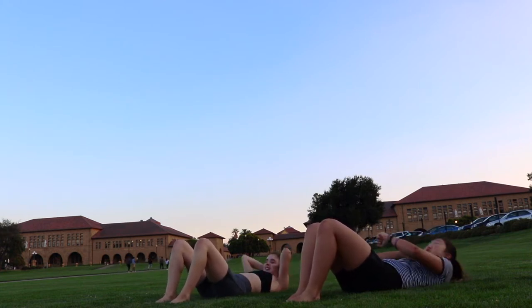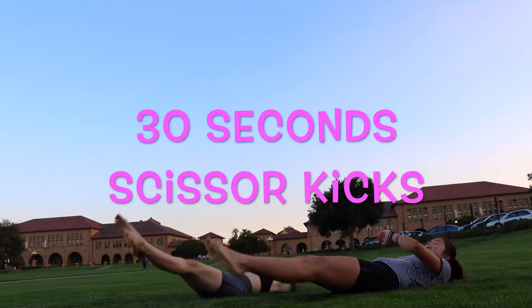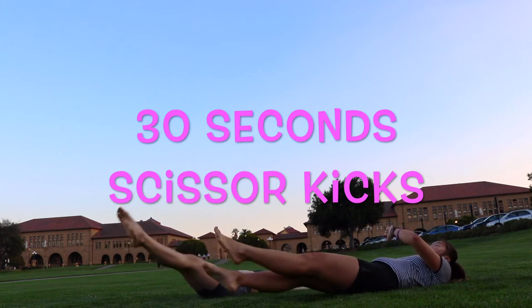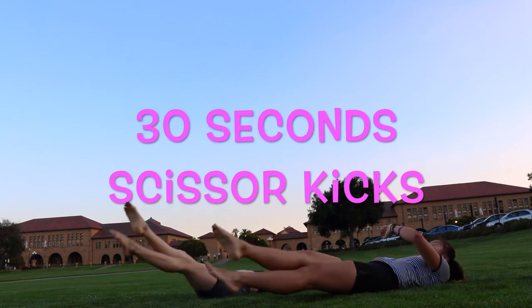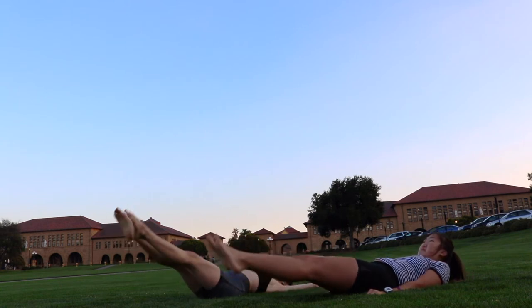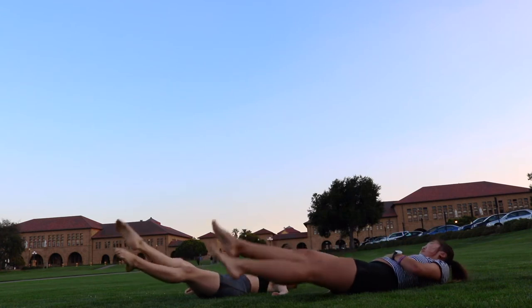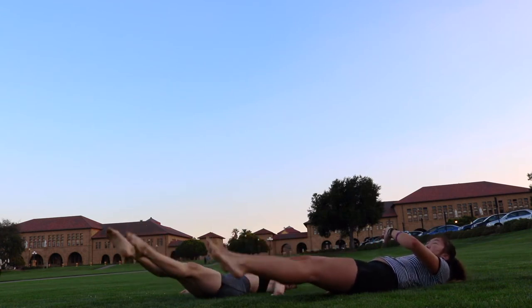What about you? We're going to do flutter kicks now. I like running, but I don't really find that much time to do it. It feels like you do half marathons. I don't do half marathons — it's quite a bit long. All right. 5, 4, 3, 2, 1.